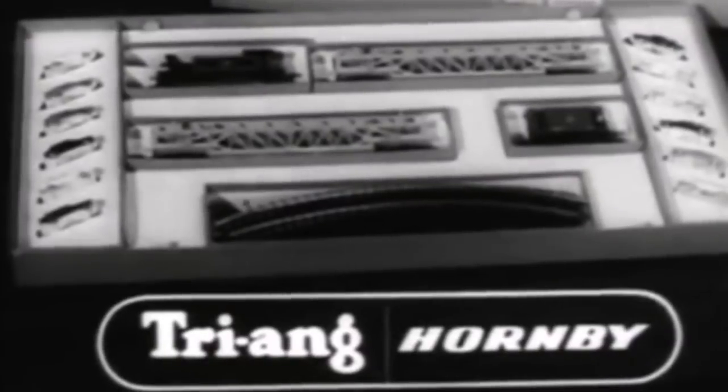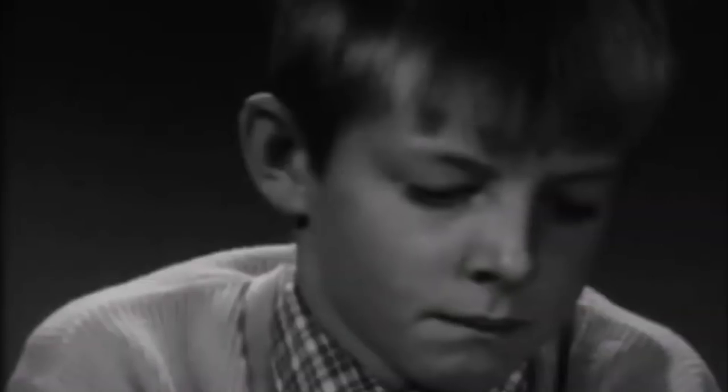In 1964, Lines Brothers, the parent company of rival Tri-ang Railways, purchased Meccano Ltd and merged Hornby and Tri-ang into Tri-ang Hornby. The former Hornby line was discontinued in favour of Tri-ang's less costly plastic designs.